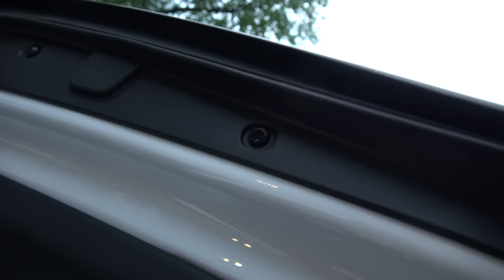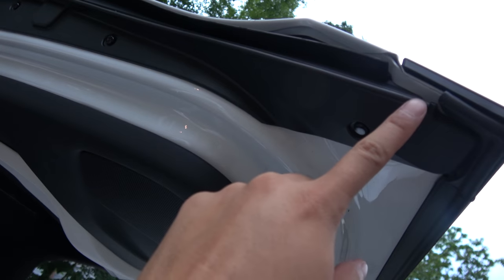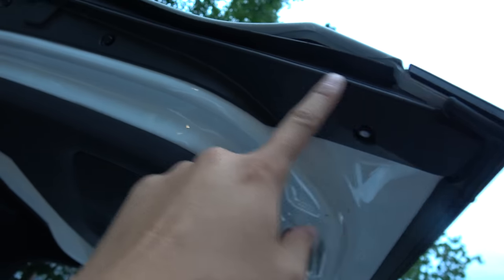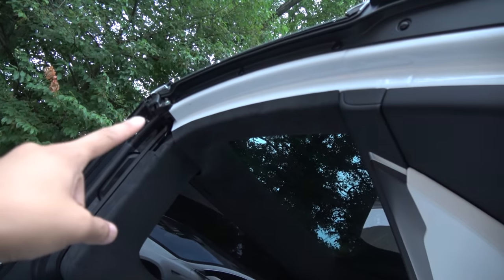That's to prevent your fingers from being pinched. It's on the front of the Falcon wing door, all the way from here all the way down to the top of that hinge right there.